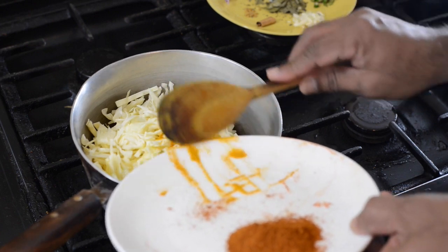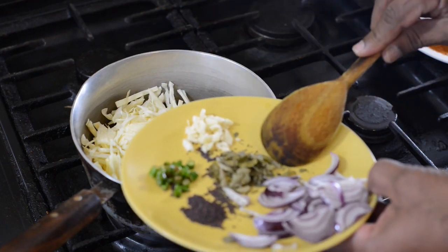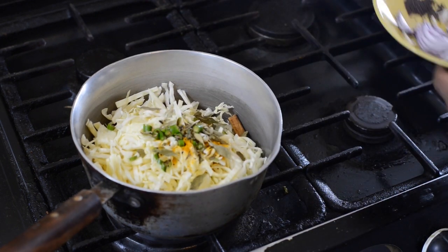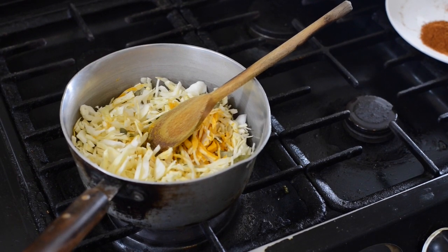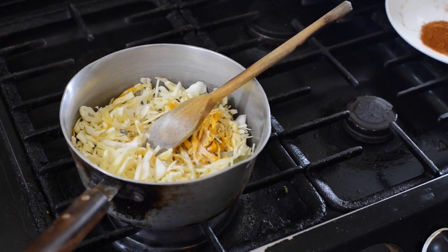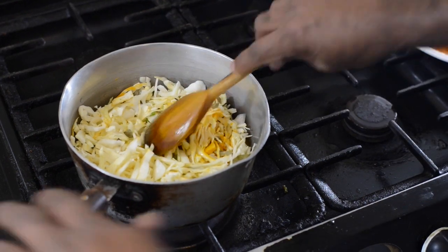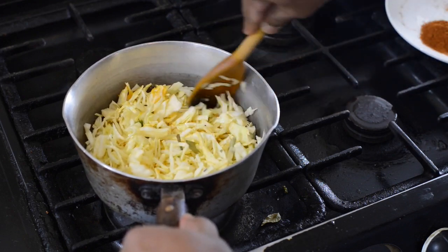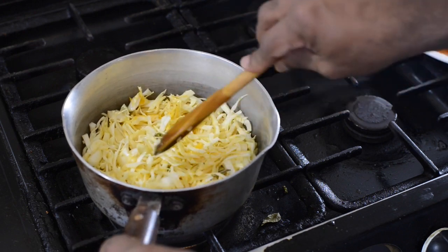Add turmeric. Get a cup of water, add some water up to the top level, mix it again. Now cook this for about 10 minutes until all the cabbage gets nicely cooked.